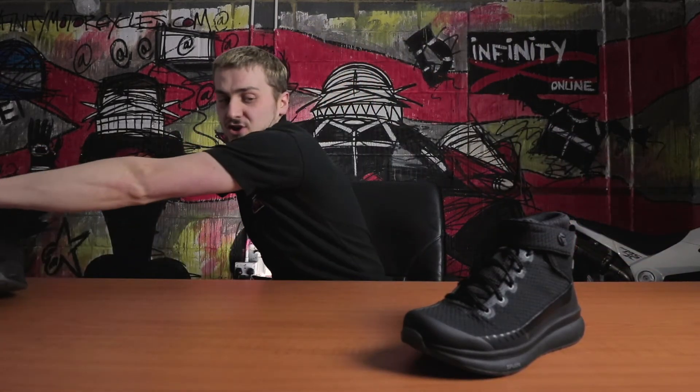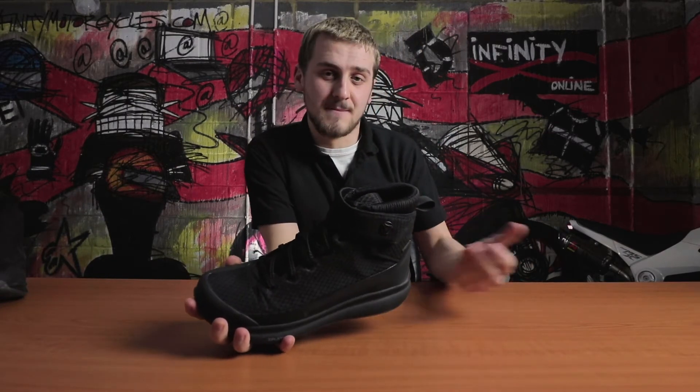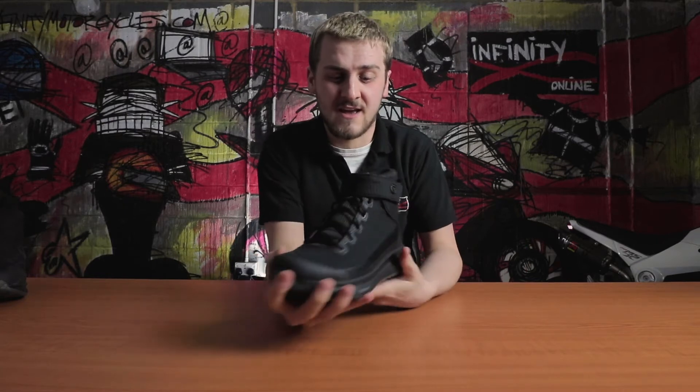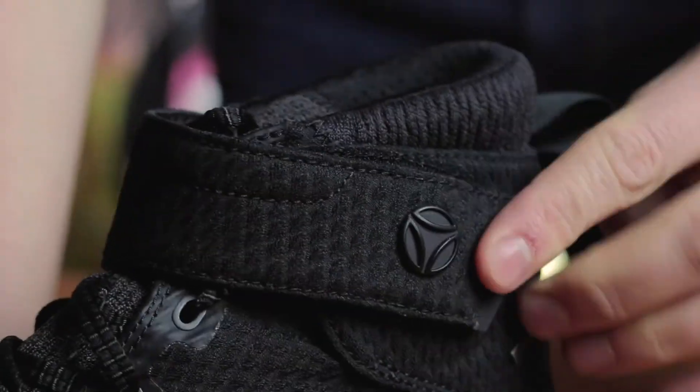Now if you're more of a metropolitan motorcyclist, a bit more hardcore, the Firegun 2 will be the one for you. It has a Gore-Tex comfort extended membrane as opposed to the Momo waterproof liner, and it also has a lace system with a strap over the top to keep it nice and snug.